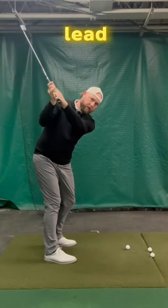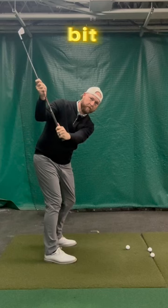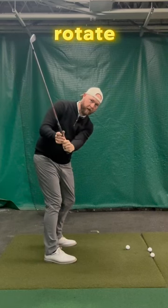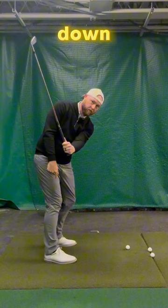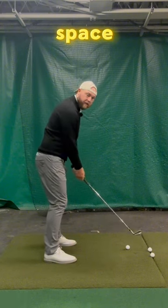Check this out. This lead arm starts to lower, and that lowering action — see how it pitches the shaft a little bit, like it planes it out this way? So if I lower, it's going to externally rotate, but I've got all the force going down, so where do I have to go? If I'm going to match it up, I've got to go up to create that space.